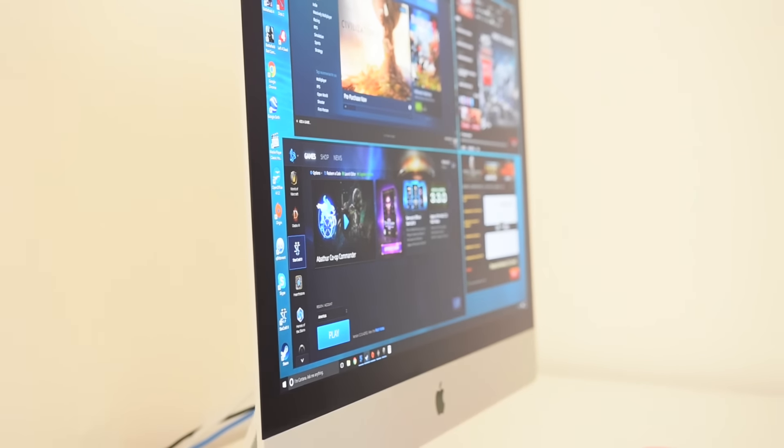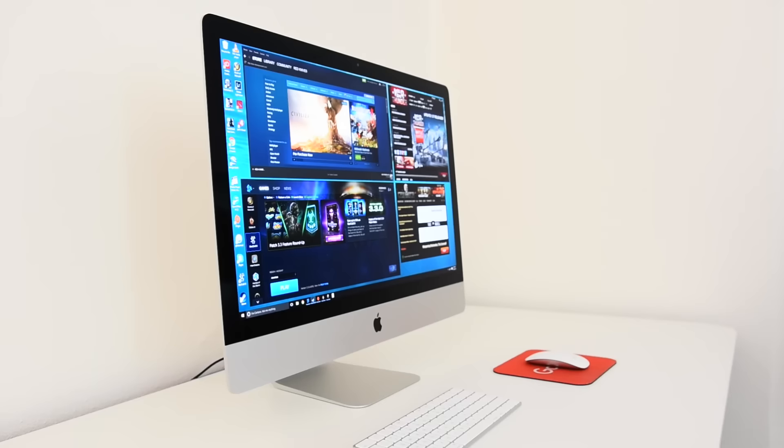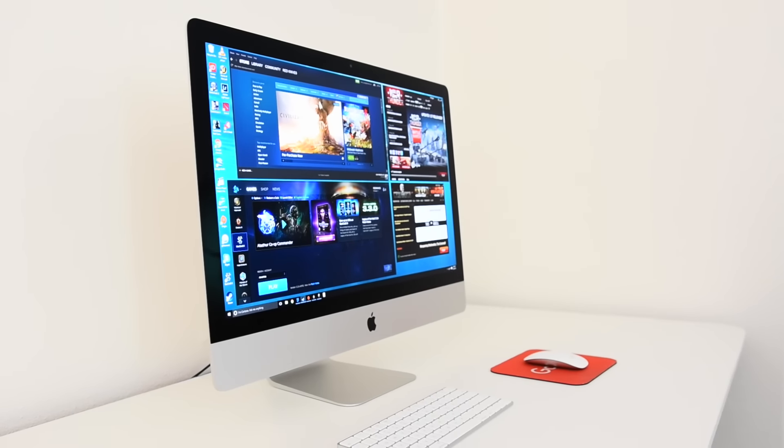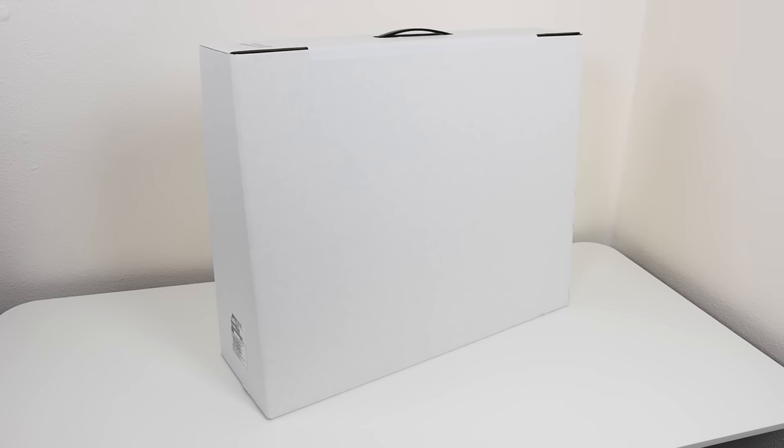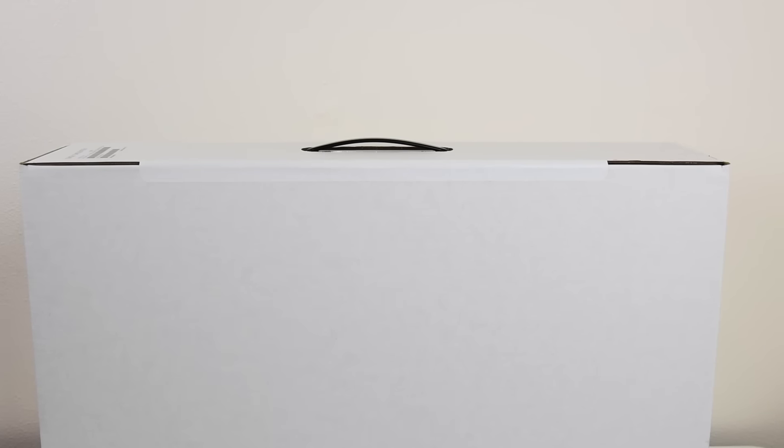What's up guys, it's your boy Serge. Today I want to talk to you about the new 5K iMac. This thing is sweet — I absolutely love this computer. If you're considering getting it, hands down grab it. Inside this box is the new 5K iMac and I can't wait to show it to you guys.